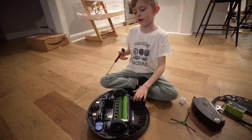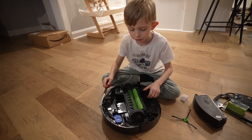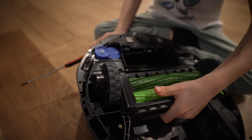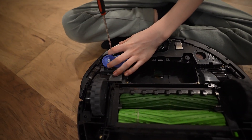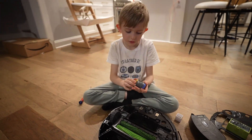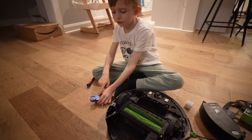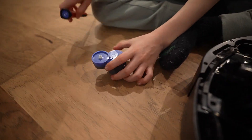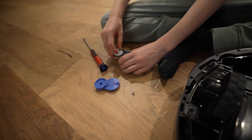On the motor you'll see two screws — one and two. There's also one screw here that you're going to unscrew. Go ahead and unscrew that and there we have it — the motor is accessible.